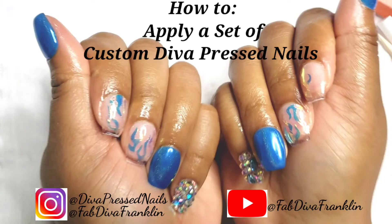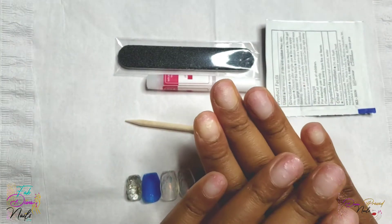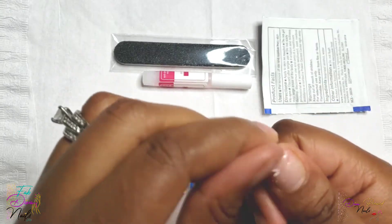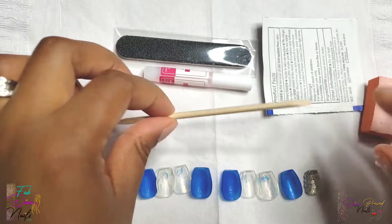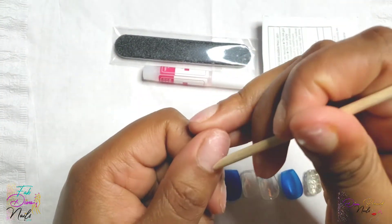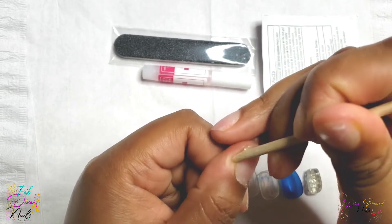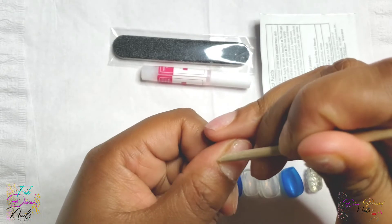Welcome back to my channel, Nail Divas! It's Shonda here, Fab Diva Franklin. I'm going to show you guys how I apply a set of custom Diva Press Nails. If you missed my video uploaded prior of me making this set, I'll link it in the cards. I'm going to show the YouTube world and also my customers how you apply your nails properly.